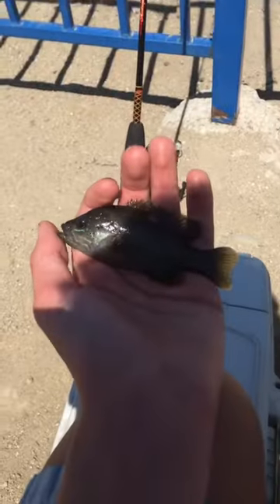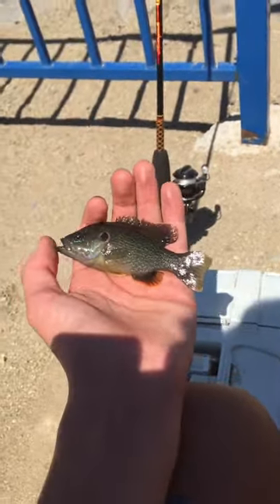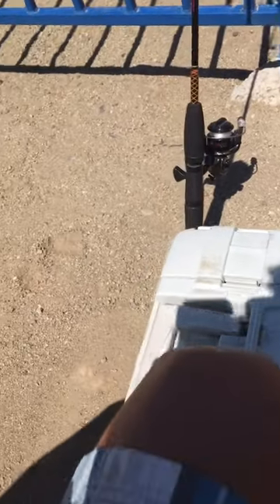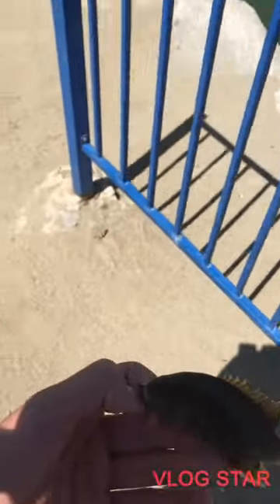Well, no smallmouth yet, but we got another green sunfish. Let's go and let this guy go. I gotta take a picture of him real quick — got a picture of him, and now we're gonna let him go.